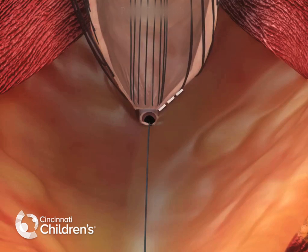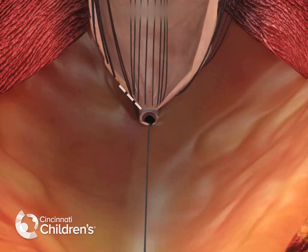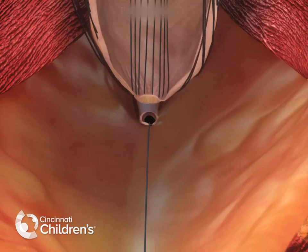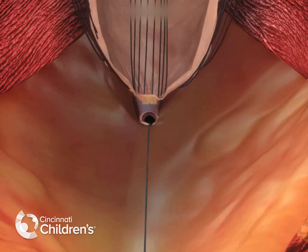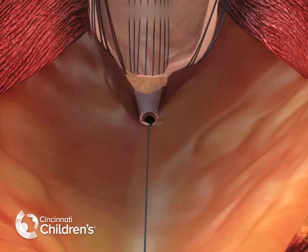At this point, there is still a shared wall between the urethra and the anterior aspect of the rectum. It's important to keep this dissection plane in the submucosal plane to avoid injury to the urethra. This dissection continues until the urethra and the rectum are two completely separate structures.